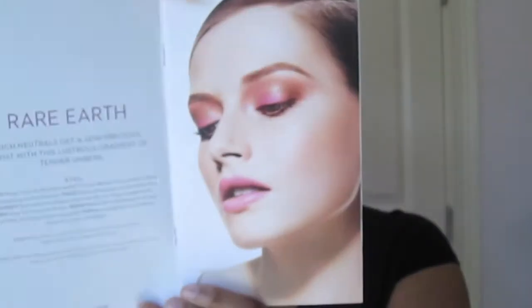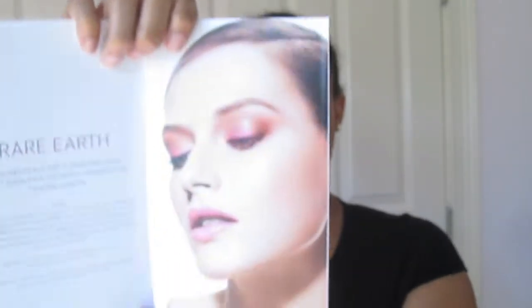For this look I'm going to be featuring the Pantone Color of the Year, Radiant Orchid, and this look is inspired by this Rare Earth picture. It's basically just a pink wash of color on the lids with a bronzy transition and pink lips. So this is the look I'm going for today — let's get into the tutorial.